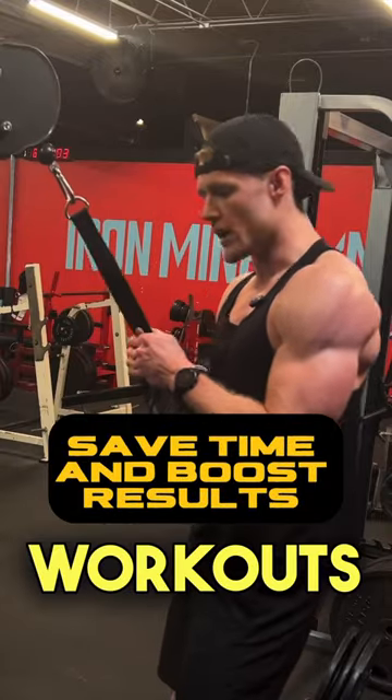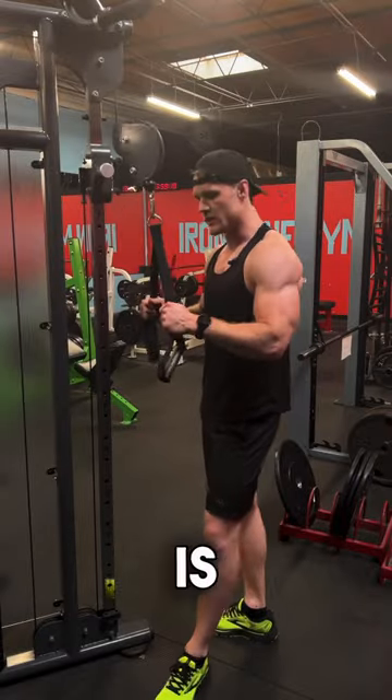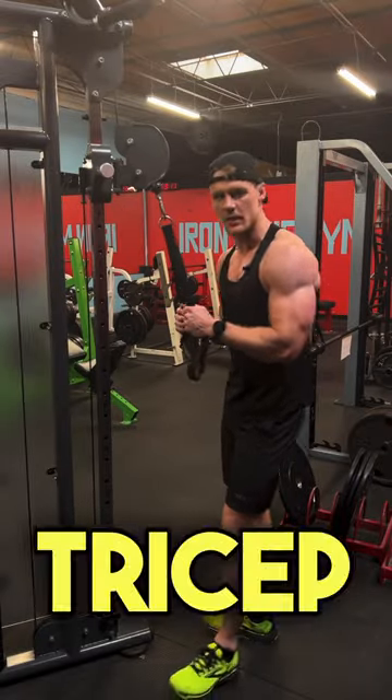If you guys are short on time and want to speed up your workouts and make them a little bit more intense, what you can do is a joint set. A joint set is — let's say you're doing three sets of tricep pushdowns.